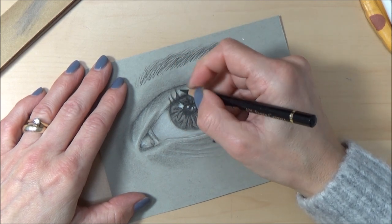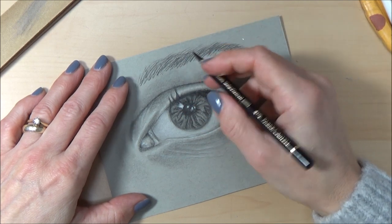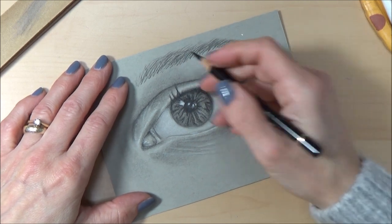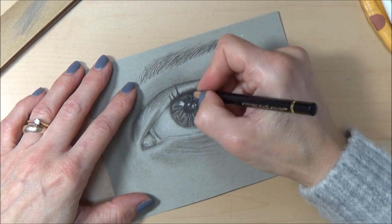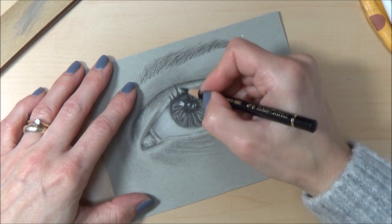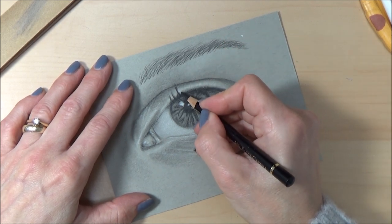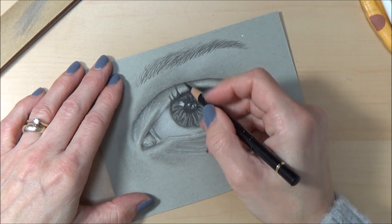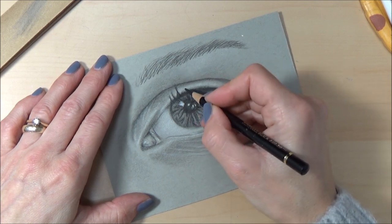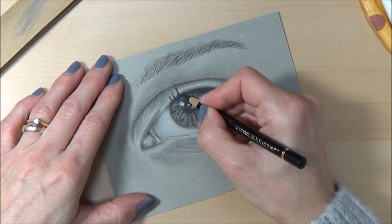Be aware of the direction the eyelashes are in and their length — similar to the eyebrows. Also note where they attach on the eyelid; they come from the eyelid and curl up, and sometimes you can see where they're coming out and upward.